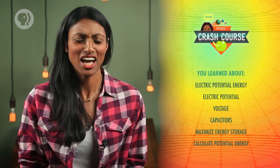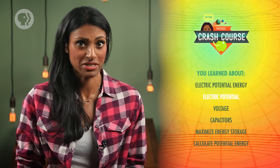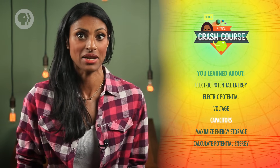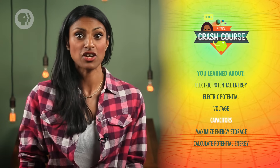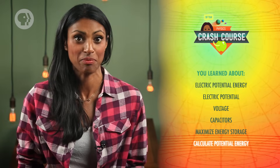Today we learned a lot. We talked about electric potential energy and how it differs from electric potential or voltage. We discussed how capacitors function and the factors that determine how much charge they hold. We also learned how to maximize energy storage and how to calculate the potential energy held by any capacitor.